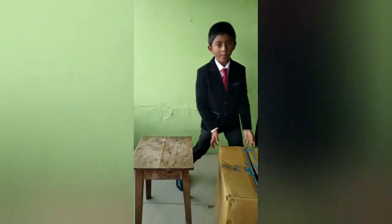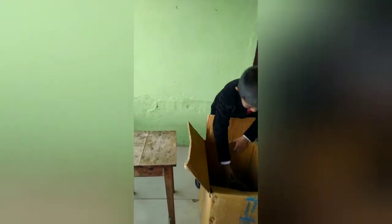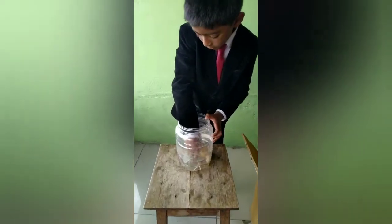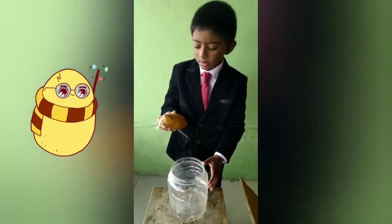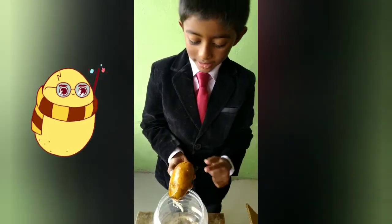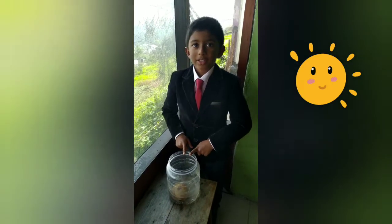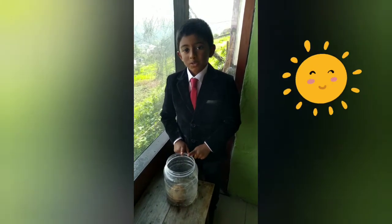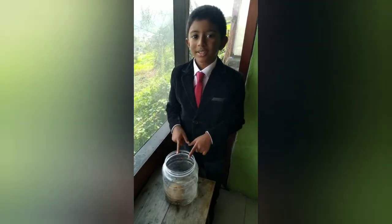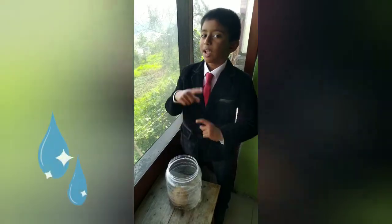Now let's open and see. Look, it has grown roots! Now let's place it in sunlight. I place the potato in sunlight so the potato plant can grow up, because it needs water and sunlight to grow.